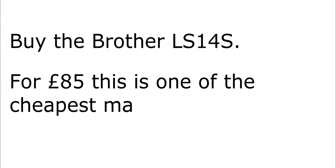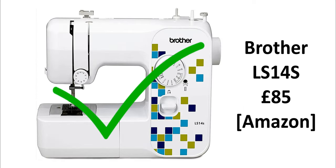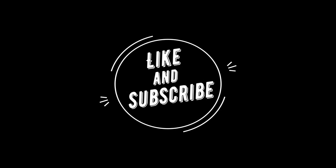For £85 this is one of the cheapest machines around and it performs well. Even though the Aldi is £35, it still isn't worth it. I'd go with the Brother — it's £85, one of the cheapest good machines around, so buy that one. That's the end of the video — if you could like the video and subscribe to my channel that would be very much appreciated. I'll see you next time.